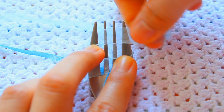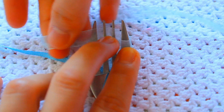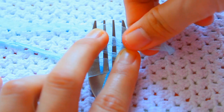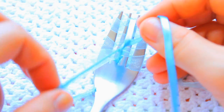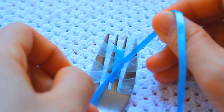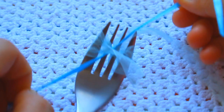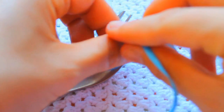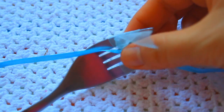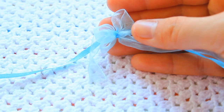Continue doing this until you reach the very top of the fork. Then take the second ribbon we placed through the fork and tie a knot. Make two knots to make it really secure, then remove it from the fork. Now just cut the excess off.